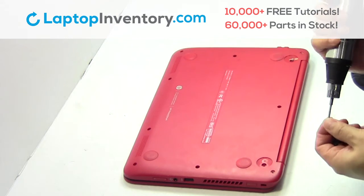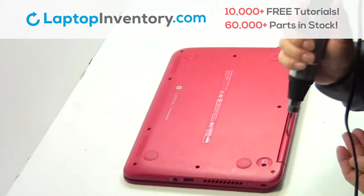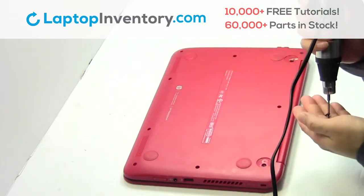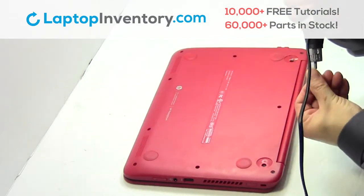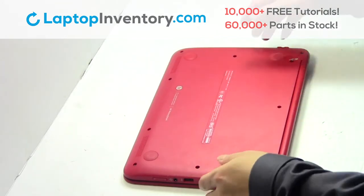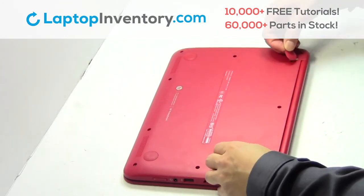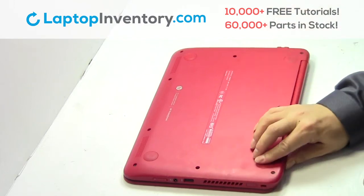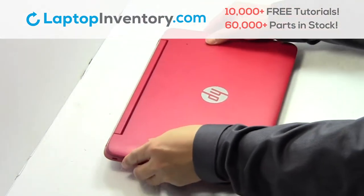Place the screws back in. That's all, you just installed your Wi-Fi card.